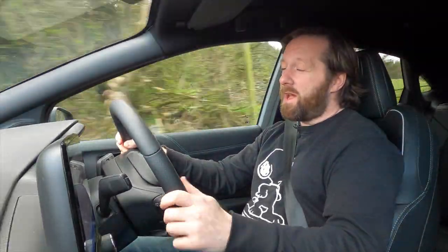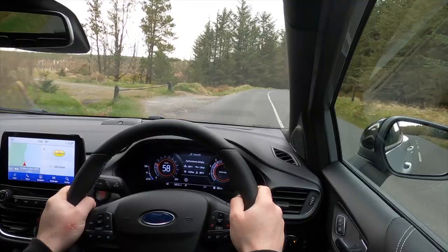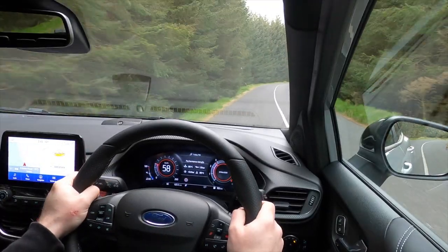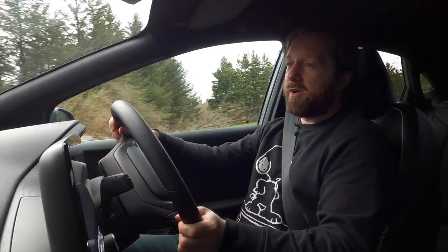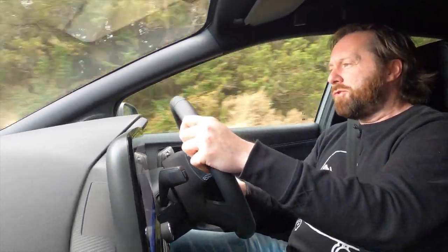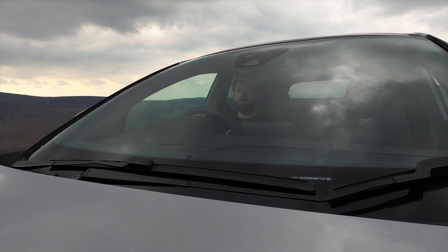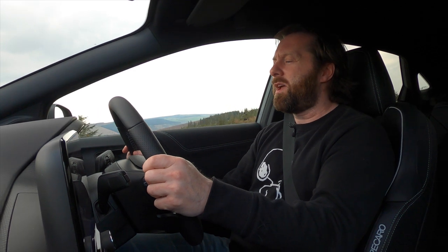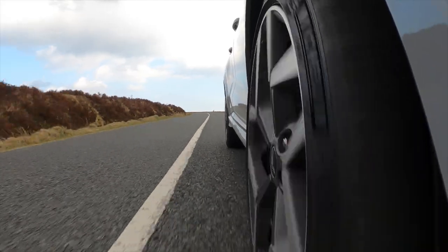It loves to rev and the six-speed manual has a really nice, precise feel that just encourages you to play with the gears. It loves powering out of corners on Michelin Sport 4S tyres, so grip isn't an issue, and it puts power down very well. Having the differential on the front means you can really exploit that power. As you drive it harder, the steering does fight you a little — always trying to return to dead centre even through faster bends. It's communicative, but I wish they'd just dialled it back ever so slightly.